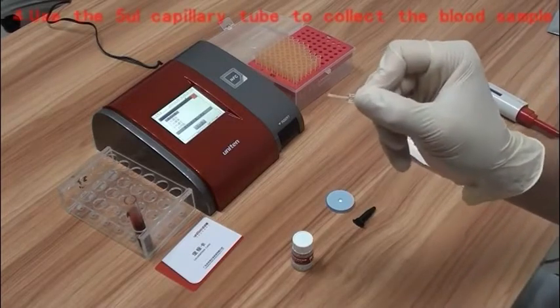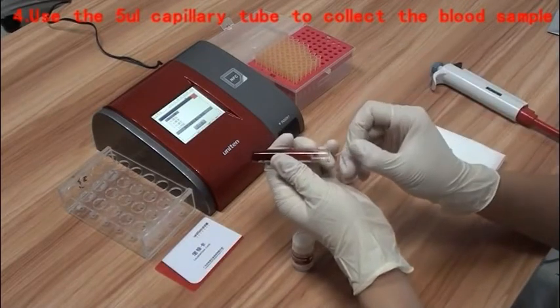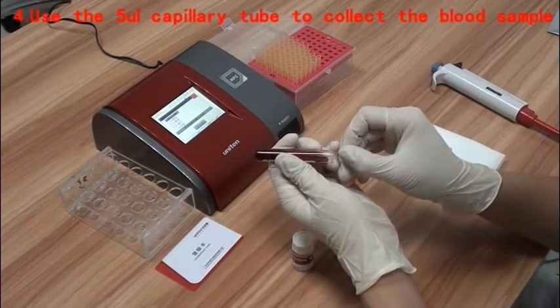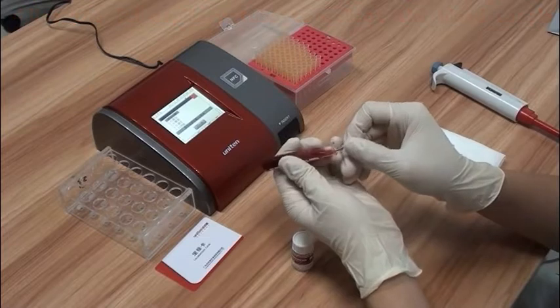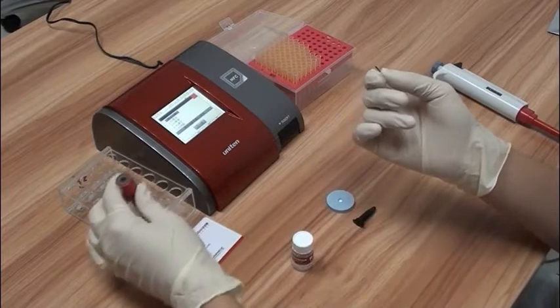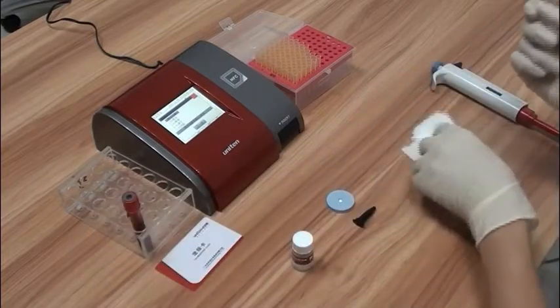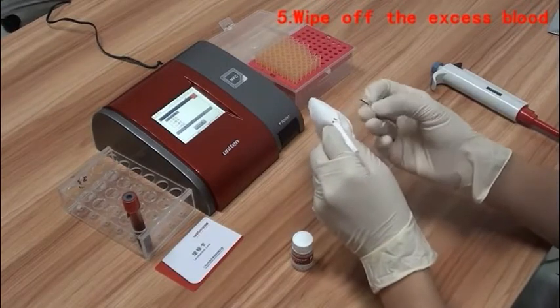Use the 5µL capillary tube to collect the blood sample until the tube is filled completely. Then wipe off the excess blood on the external surface of the capillary tube.